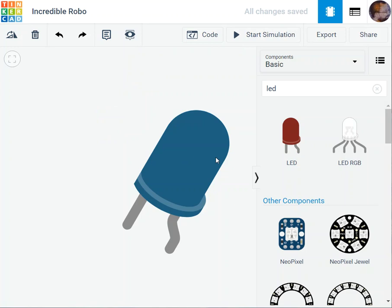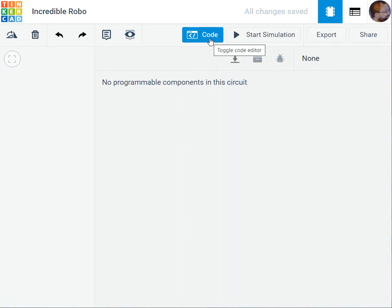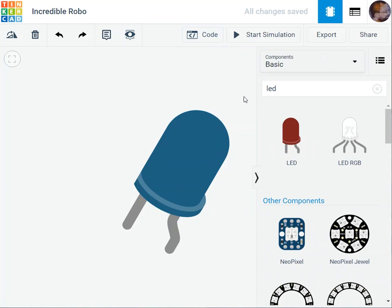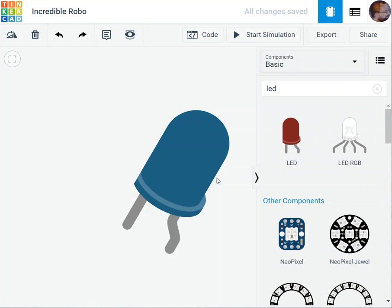For the code section, you can click here and it'll show the code along with a bunch of libraries. If you want to exit the code view, just click back. Similarly, if the library panel is in your way, you can close it and go back to the circuit view.